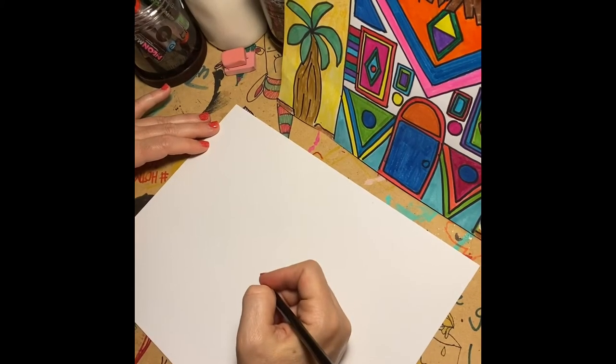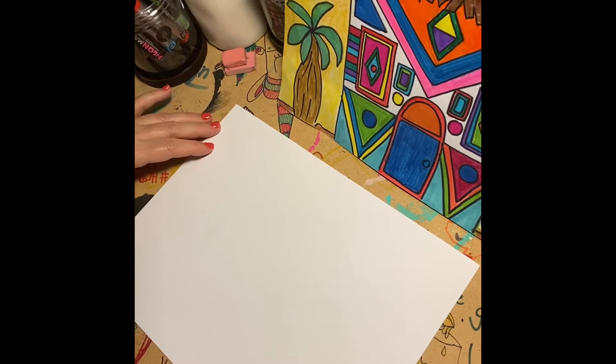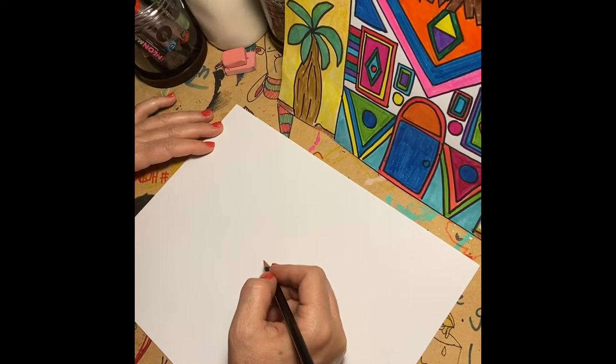Hey art friends, welcome back to another edition of At Home Art with Mrs. Ham. Today we're going to take a trip to South Africa and take a closer look at Ndebele homes. These use lots of geometric shapes like circles, squares, and triangles, and they're very bright colors. I think you'll really enjoy this project. So go grab a pencil, grab some paper, and let's go!